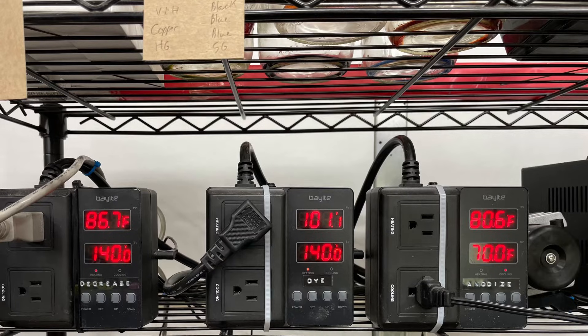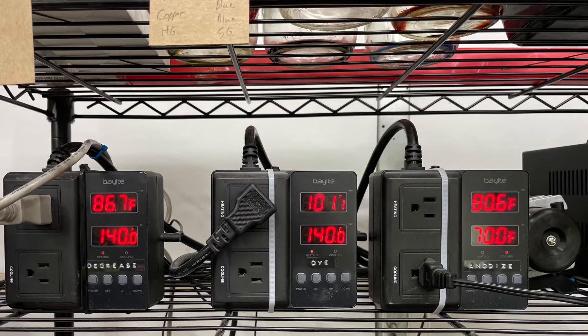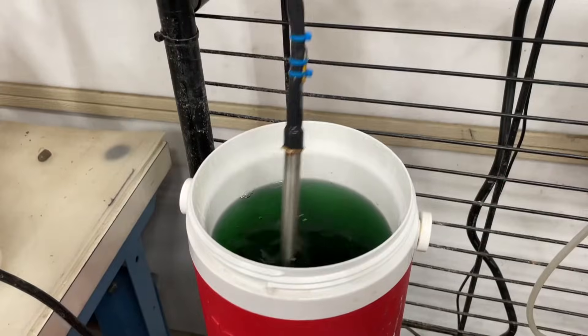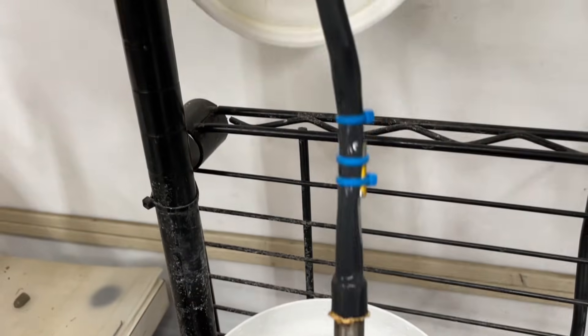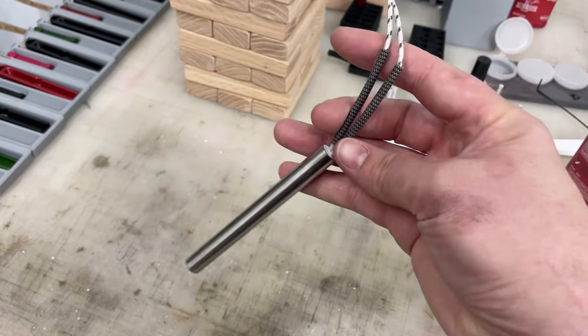Here are the temperature controllers. You can plug a heater and a cooler into the same one and it will keep the temperature within range — which I'll probably need to do in winter. Right now I'm just cooling my anodizing bath. For heating, I use these 500-watt cartridge heaters — they're really inexpensive, about seven dollars a piece. You solder them to a power cord, use heat shrink, and they heat up really well.